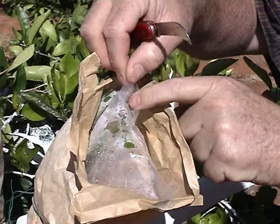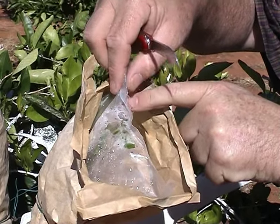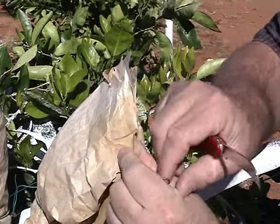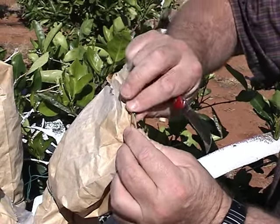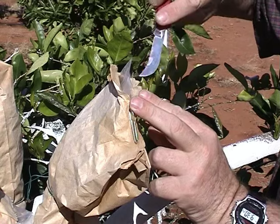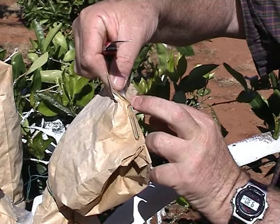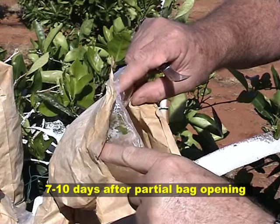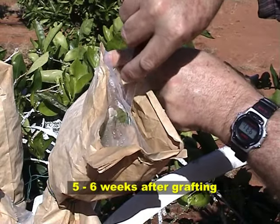That area can just allow the gradual introduction of air to harden up those buds. After that it's still a matter of closing the bag back up so you don't have the full sun going in there straight away — leaving it so there's a small area exposed where the air can gradually get in. After it's had a week to ten days of gradual exposure the next step is to fully open the top of the bag.